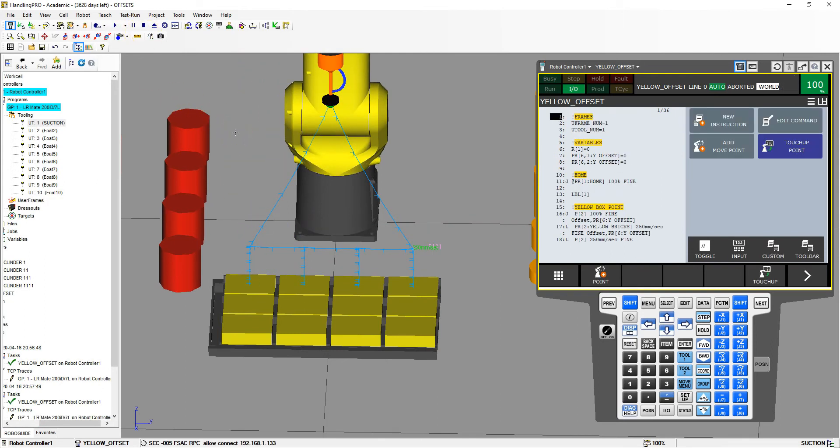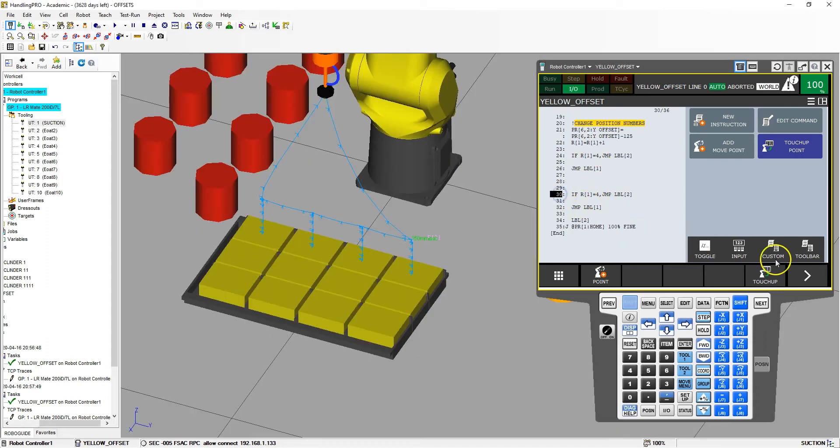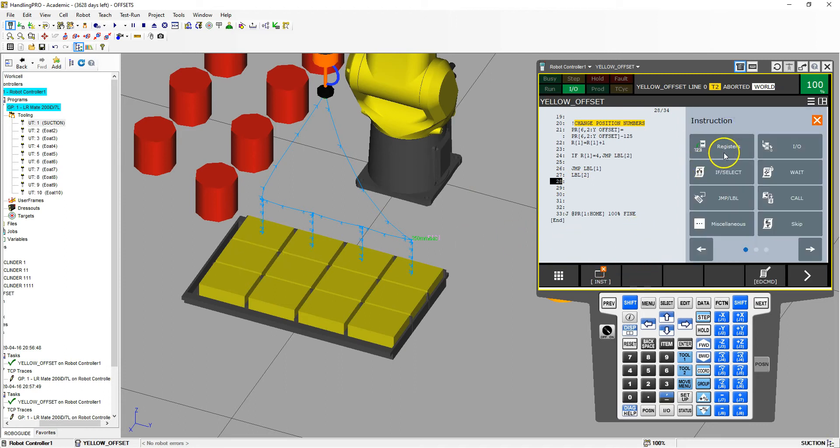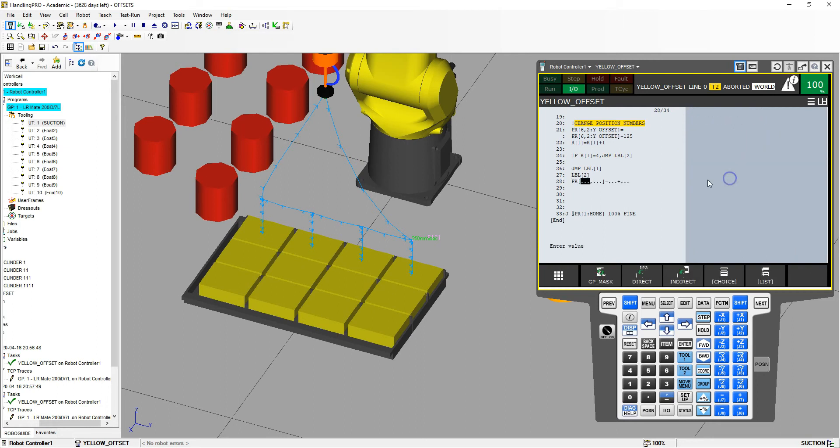It goes up to the top. We have our one row now. I'm going to get rid of some of the stuff we used from the previous program. There's label 2 — we're going to jump to label 1. Now we're going to bring label 2 up to here. I'll delete that or copy it and bring it up here — so label 2. At label 2, we're now going to move up in our X coordinate. So we're going to add a new instruction and go to registers.